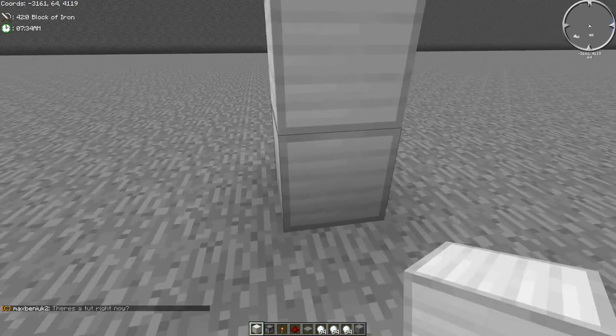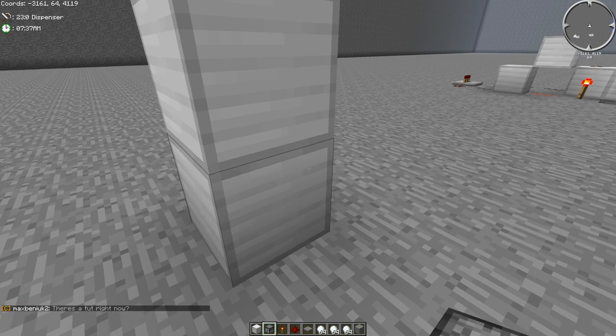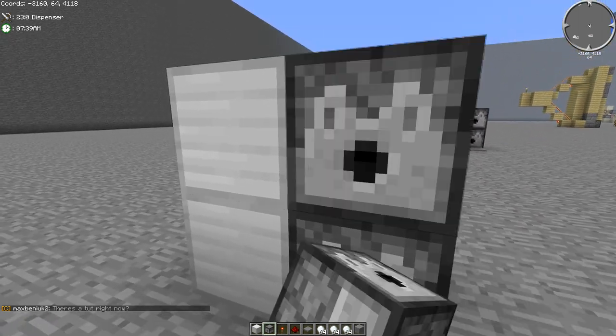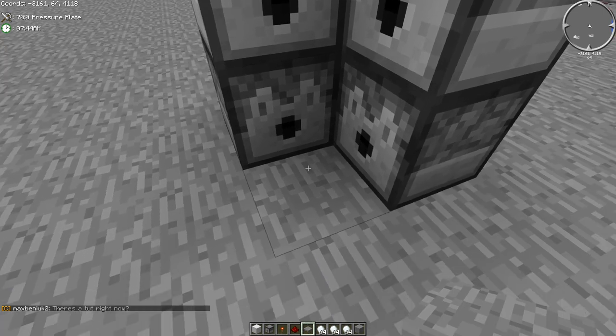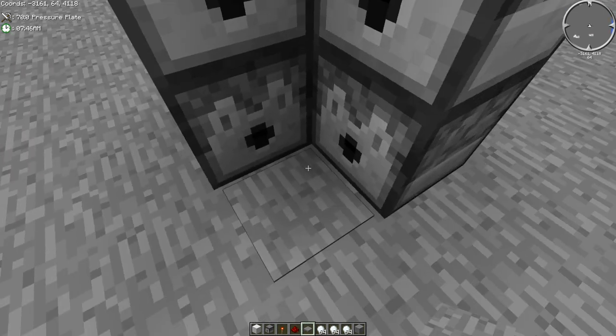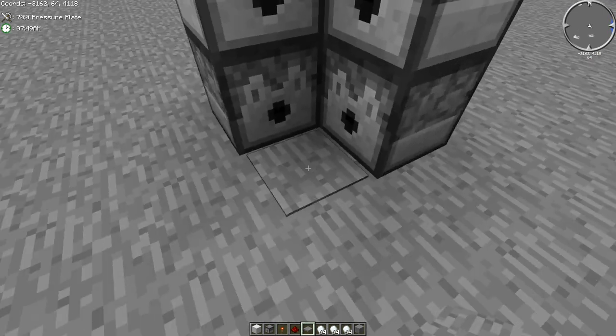So you're going to start off by making a two-tall little pillar like this. And you're going to add these dispensers to the side like so. And then you're going to stick your pressure plate in the front. And it just goes off once every time you step on it.